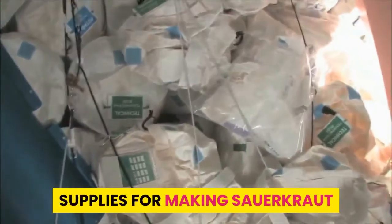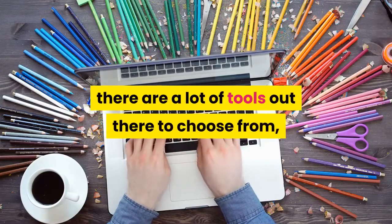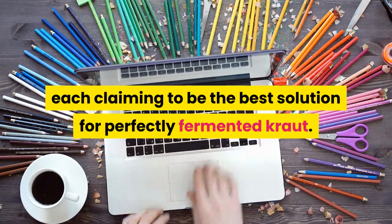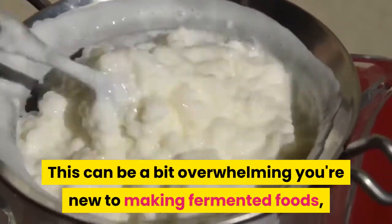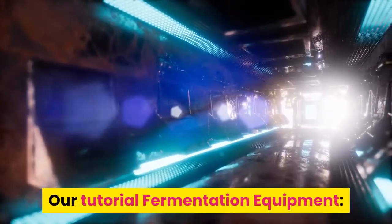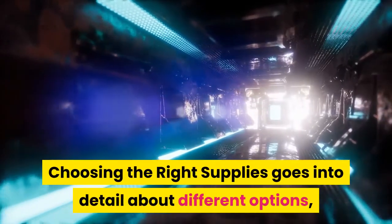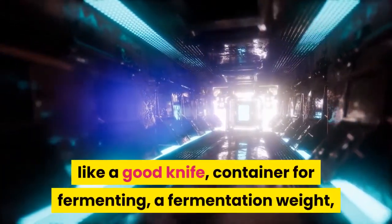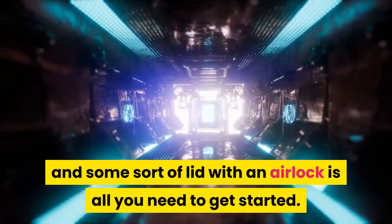When it comes to fermentation supplies, there are a lot of tools out there to choose from, each claiming to be the best solution for perfectly fermented kraut. This can be a bit overwhelming if you're new to making fermented foods and just trying to figure out what you need to get started. The reality is having the basics — a good knife, a container for fermenting, a fermentation weight, and some sort of lid with an airlock — is all you need to get started.